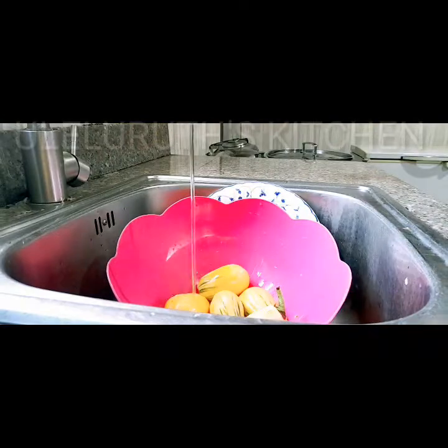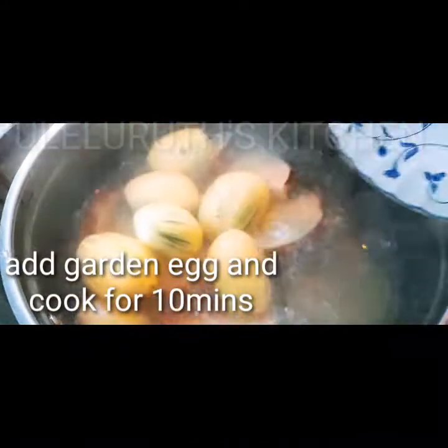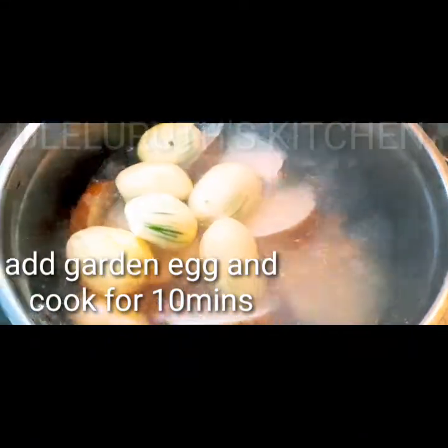After washing the garden eggs, I will add them into the pot and cover to cook for 10 minutes on a medium flame.